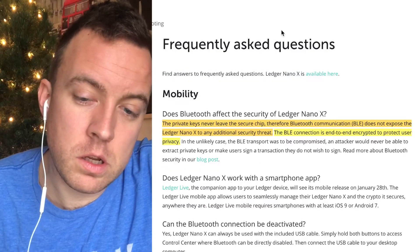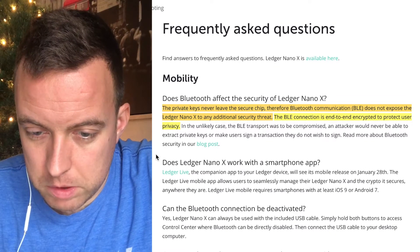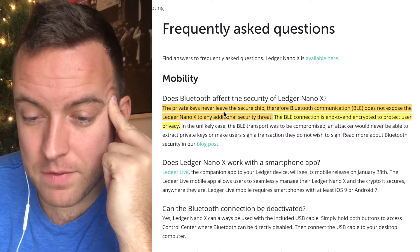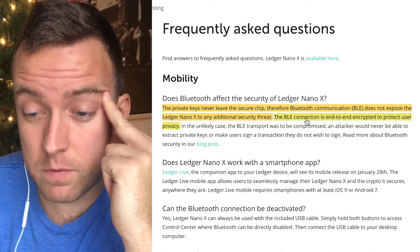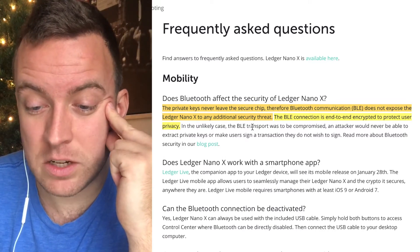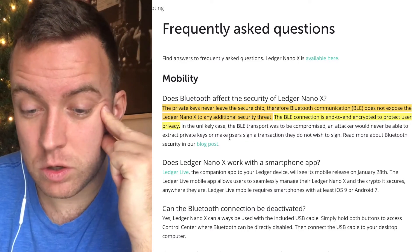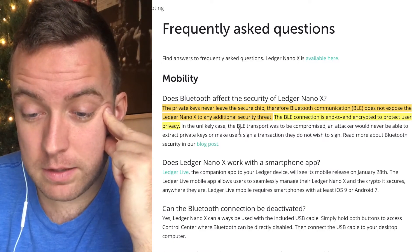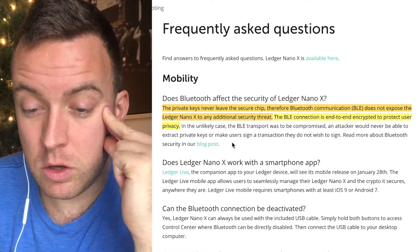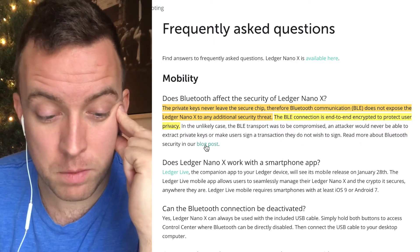I also want to cover some frequently asked questions. Ledger has a quick explanation here: Does Bluetooth affect the security of the Ledger Nano X? Private keys never leave the secure chip. Therefore, Bluetooth communication — BLE — does not expose the Ledger Nano X to any additional security threat. The BLE connection is end-to-end encrypted to protect user privacy. And in the unlikely case the BLE transport were to be compromised, an attacker would never be able to extract private keys or make users sign a transaction they do not wish to sign.